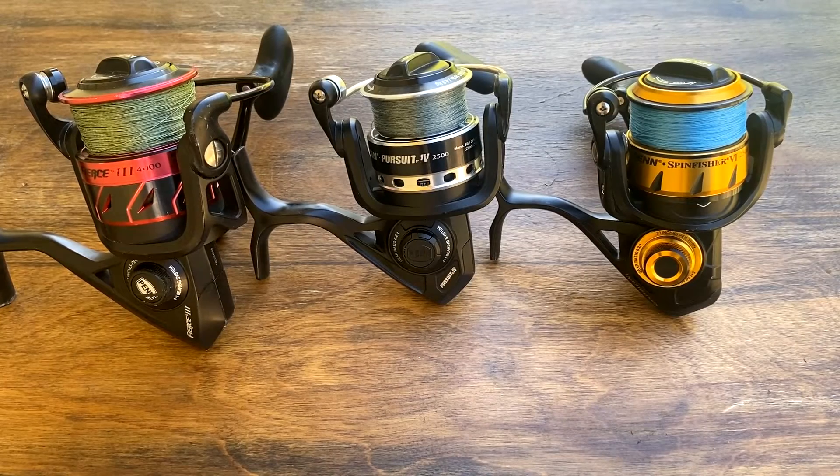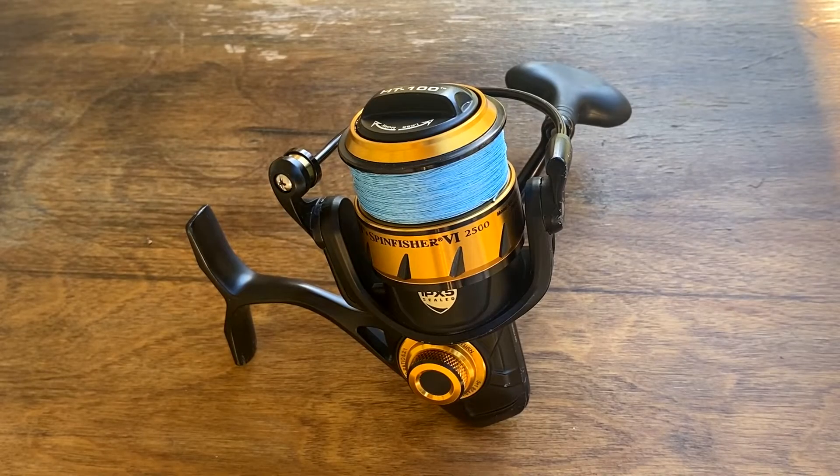Welcome back to another Saltwise review video. In today's video we're going to be going over the best Penn surf fishing reels that Bama Beach Bum also likes to use. Bama Beach Bum and the other YouTube fishermen have been a great inspiration to this channel, showing us how to do gear reviews and how to surf fish on the beach.